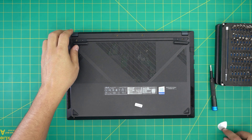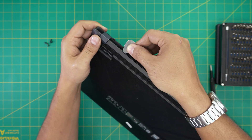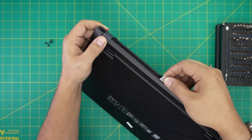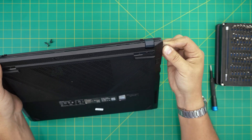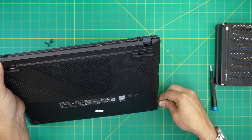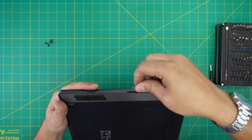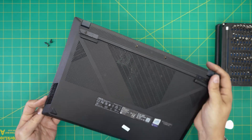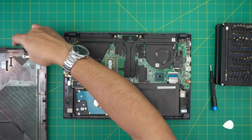Now that the screws are removed, grab the opening tool and stick it between the top and bottom cover — there's a little opening right there. Twist it upward and do a wiggling, twisting motion, working yourself all around: to the corner, to where the power and USB connectors are, and to the front end. Work the left and right sides as well. Once you've gone around as much as you can, just grab it and wiggle and it will release itself.